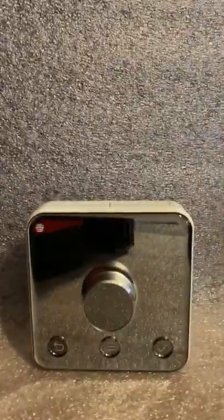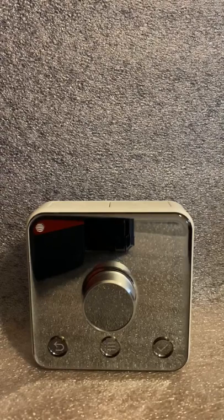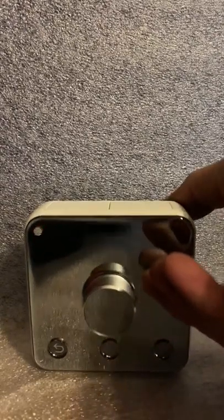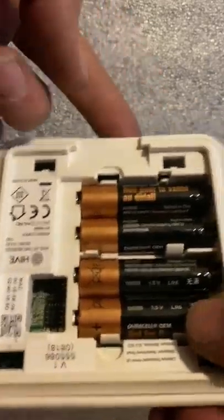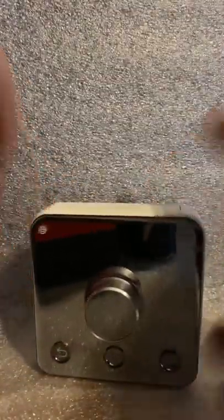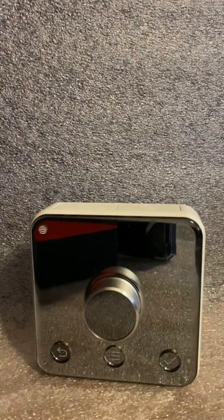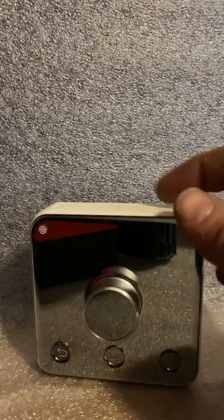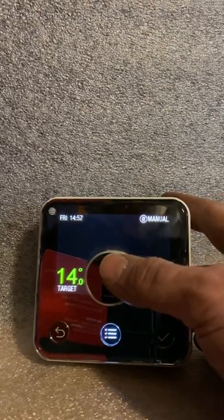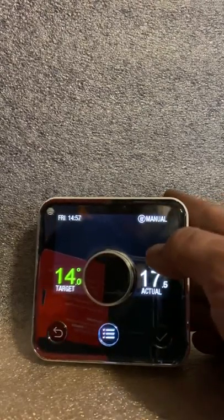Quick video — hi. We fit quite a few of these so I've been meaning to do a video for ages, never got around to it, and I have half an hour spare so why not. This is the Hive Active Heating — it's boiler plus compliant, which means we're allowed to fit it on new installs. Batteries pop in the back; there's a little back plate on here which attaches to your wall, or you may just carry the thing around. It's got a glass finish, looks quite modern, people seem to like it. It's a British Gas product, which means lots of independent installers don't like it — but I'll see past that. I'll show you the basics, what you are most likely to use it for.